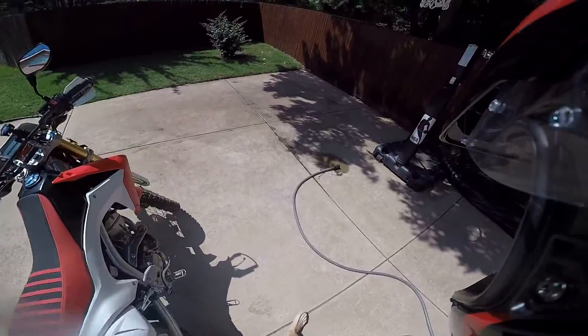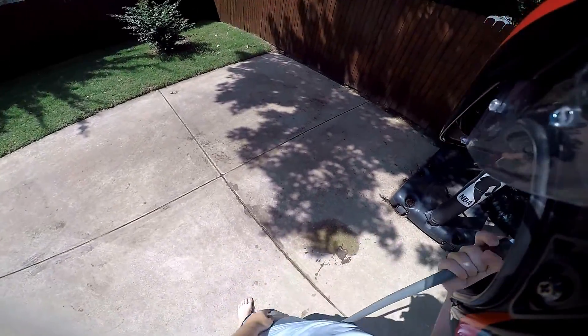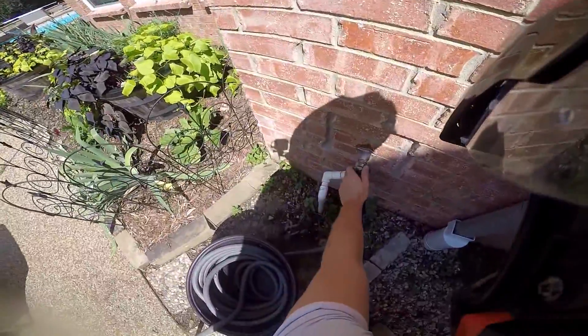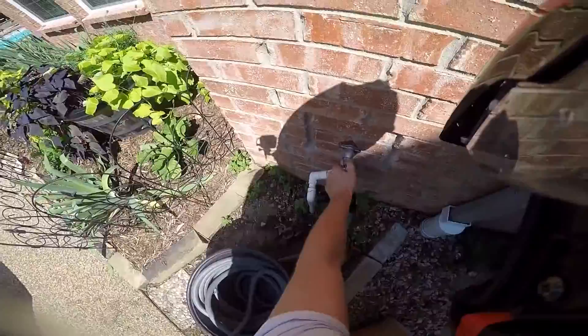Step two: a beautiful hose. But you've got to turn on the water. Step three: turn on the water. Oh yeah, all the way up.